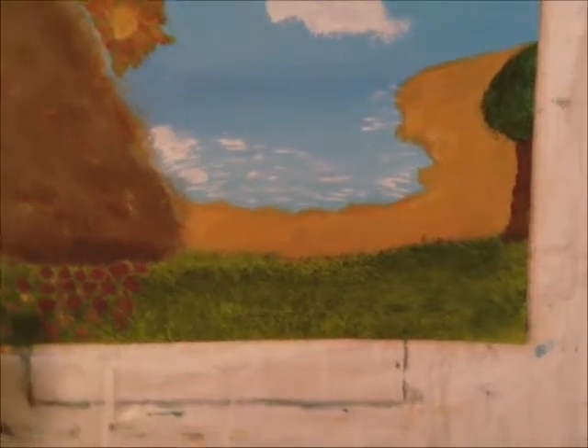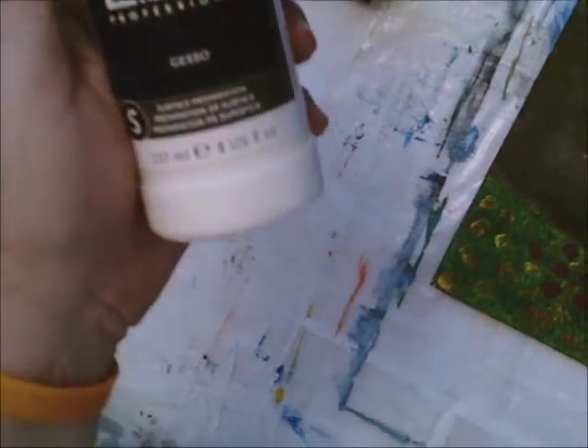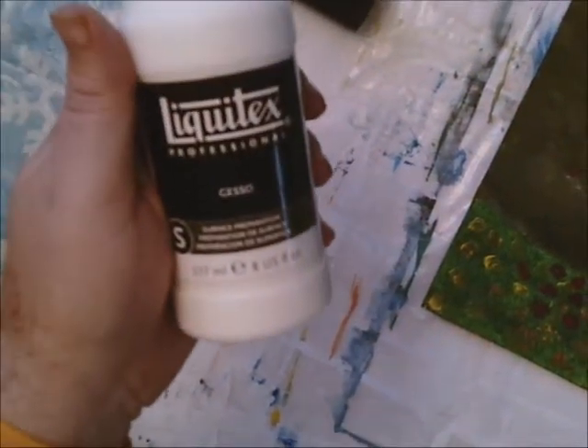This is a hardboard panel board, and as you can see on the back of it, I make these out of a big 4x8 board. I have over here some gesso — this is a Liquitex professional gesso, which I do really, really like.